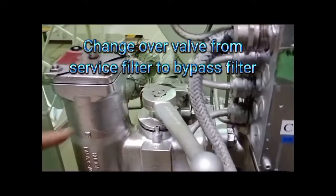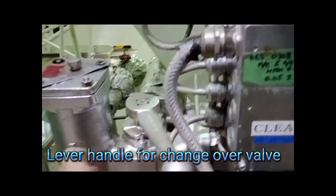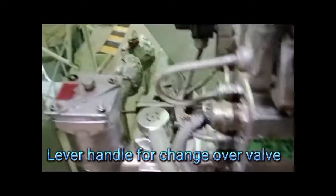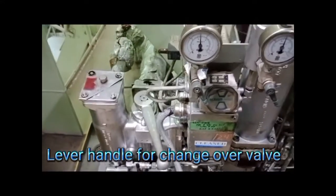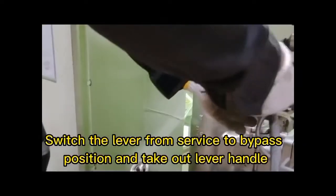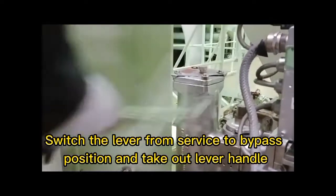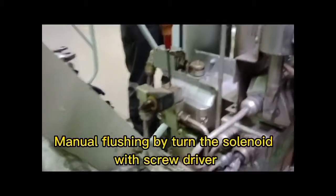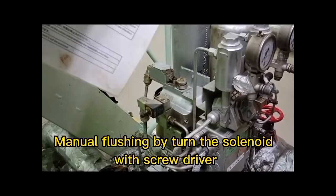Change over valve from service filter to bypass filter — use the lever handle for the changeover valve. Switch the lever from service to bypass position and take out the lever handle. Perform manual flushing by turning the solenoid with a screwdriver.